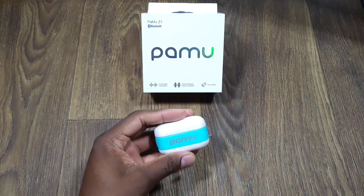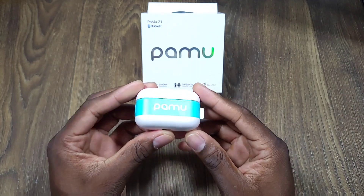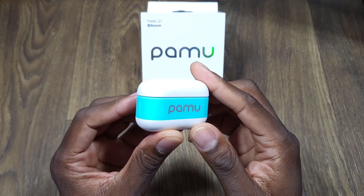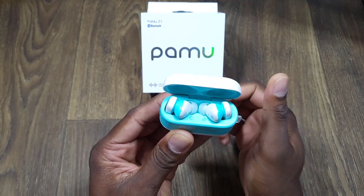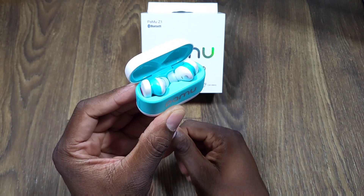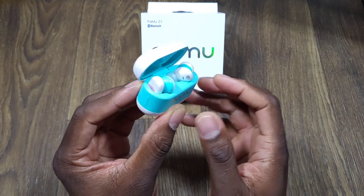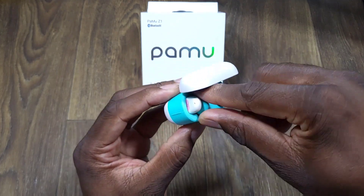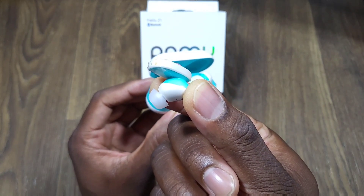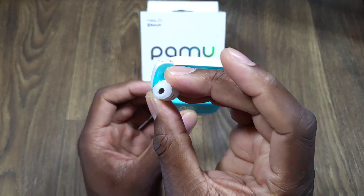Slide this out — this is sweet, man. Nice packaging. Let's crack it open. Oh, look at that! That is fire right there, man. So we're going to take them out. They have a nice design to them. This is crazy right here — I'm loving this color. I don't think I need to change that tip; that's a pretty big tip on there.